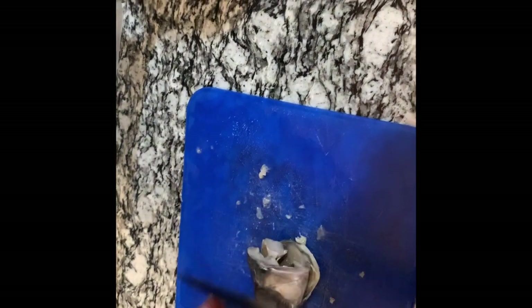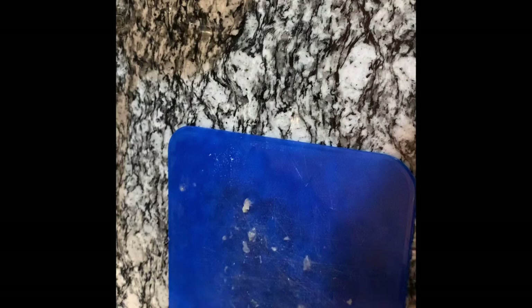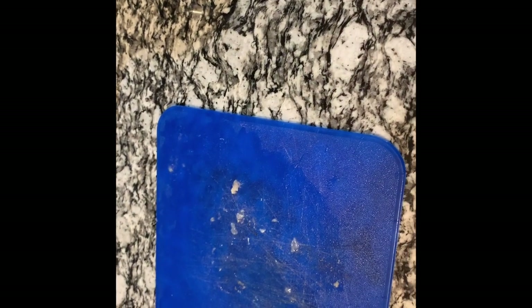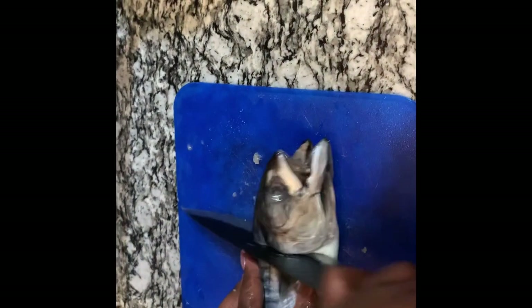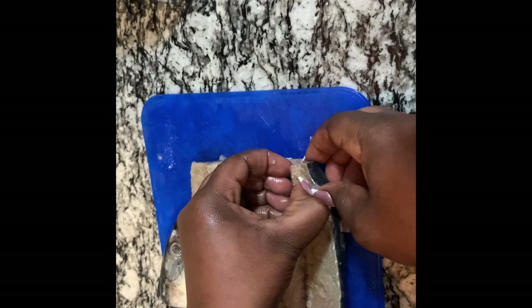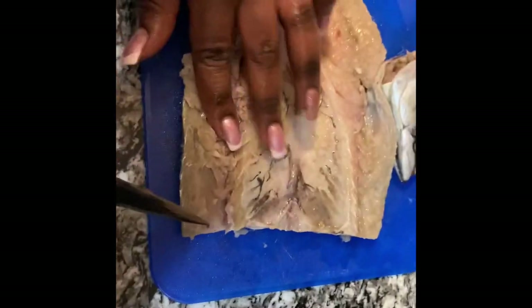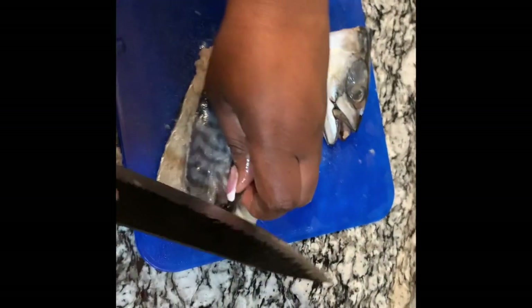This is the head — trust me, I love the head of the salt mackerel, so I'm not gonna waste it. I'm just gonna take off that piece and put it in to boil also. Now this is the other one — I washed it. I'm gonna take this head off, then take the bone from it and get that out. As you can see, I take the bone, cut it just like the first one.